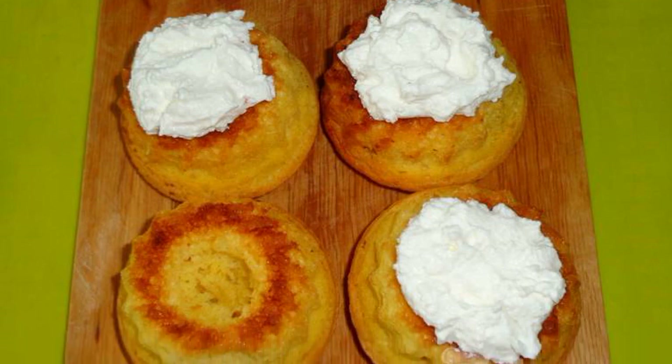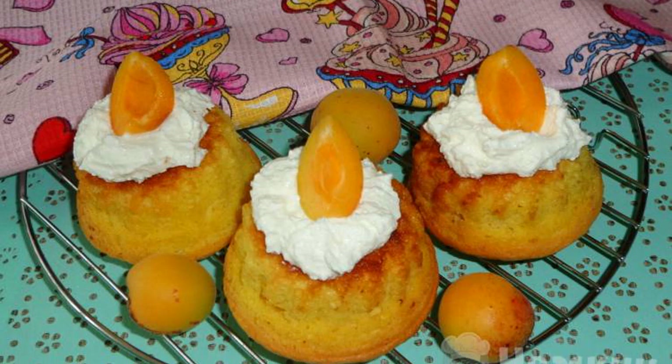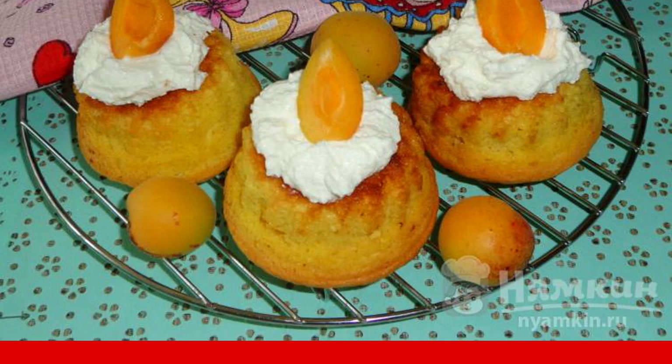Cupcakes are filled with cottage cheese cream filling. Decorate the cupcakes with apricot slices. Cool and serve for tea. Enjoy your meal.